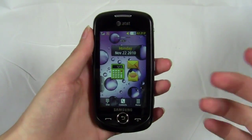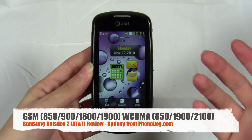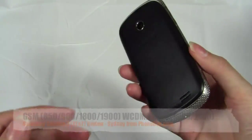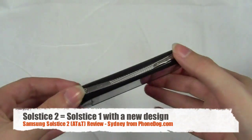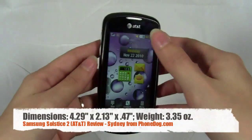As far as cell phones go, the Solstice 2 is pretty basic and also very similar to the original Solstice — it has pretty much the same specs. The only difference is an updated hardware design. So if you're looking for a better phone or an upgrade from the Solstice, you're really not going to get that, but it is an upgraded design.